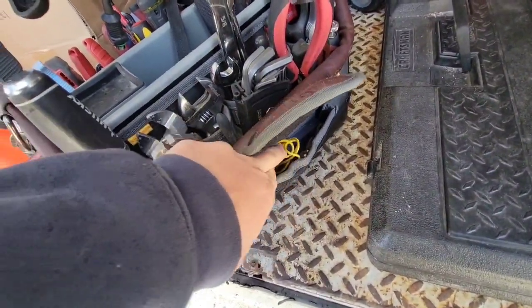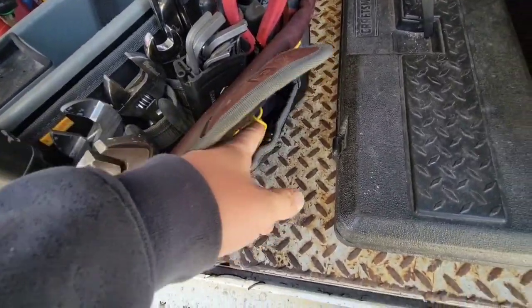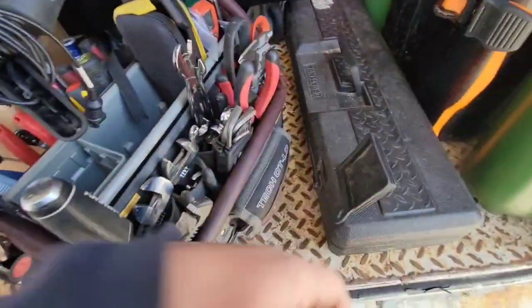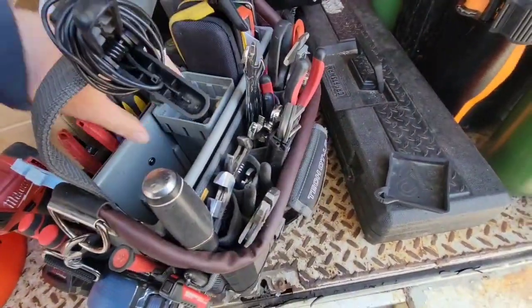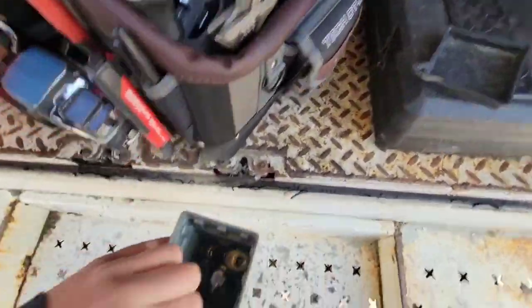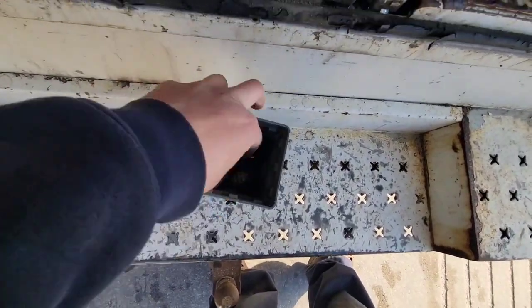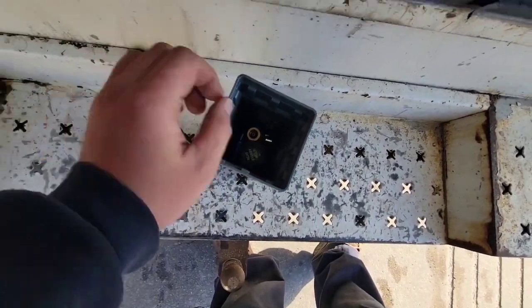In here I've got some alligator jumpers and a couple of drill bits. Oh, I forgot — these are actually a must: Schrader core remover tools. You need those. I've got a knife on me too.